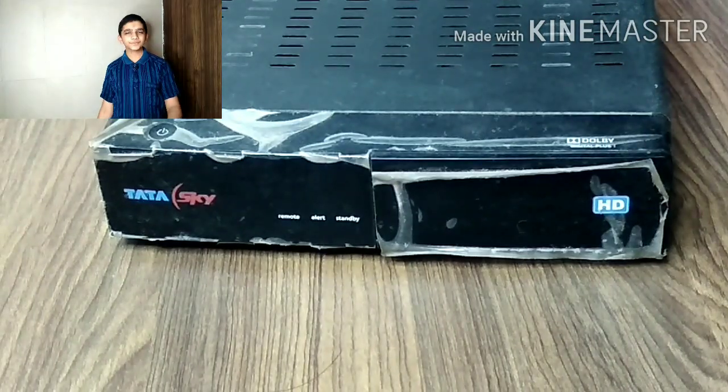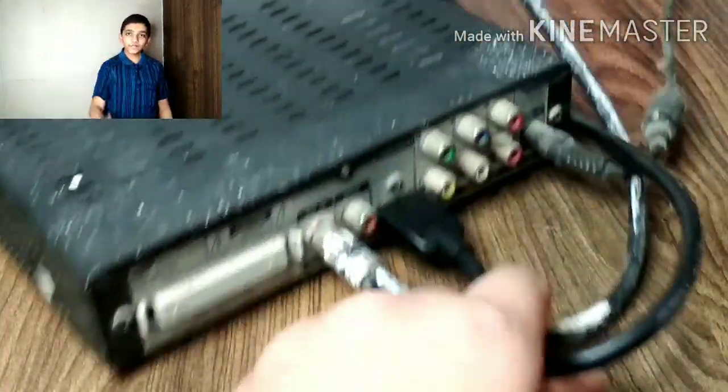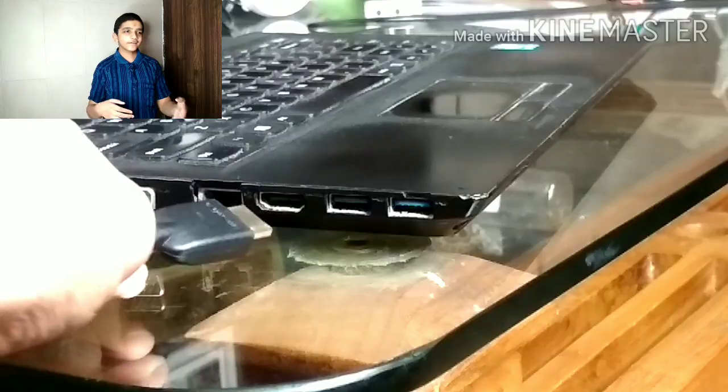Do you know which one? I will show you. You can see my TataSky setup box. When I turn it around, there is one HDMI cable plugged into it. What you just need to do is connect one end of the HDMI cable to the laptop and the other end to your TV. After 5 seconds, the TV becomes your laptop.